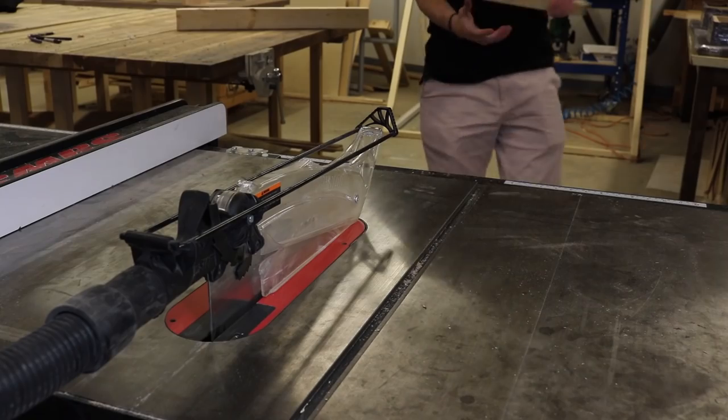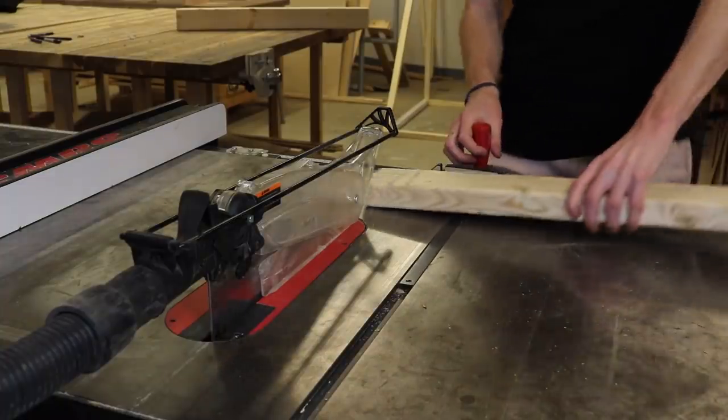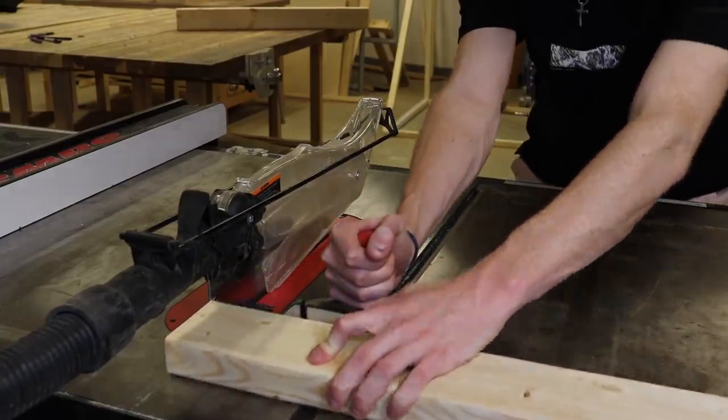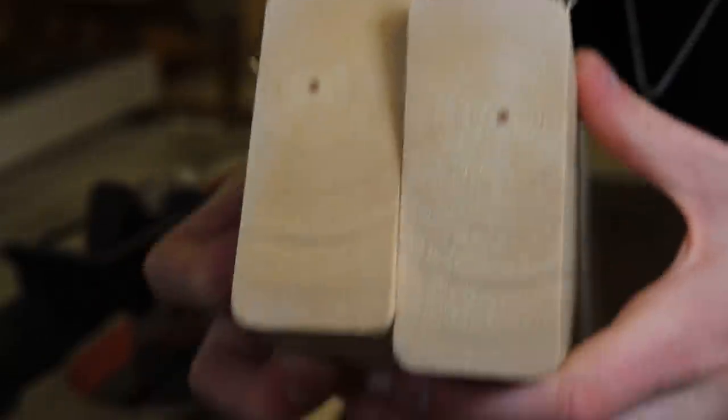Table saw. The table saw is one of the most versatile tools in any wood shop, but it can also be one of the most dangerous. Even using a saw stop like this one, it's important to use a guide or a jig when cross-cutting like this. With proper usage though, we get a really nice, clean cut — very straight, very little splintering, and a nice smooth finish.